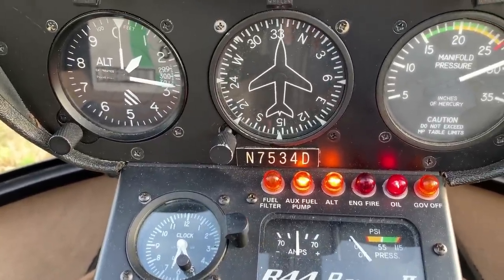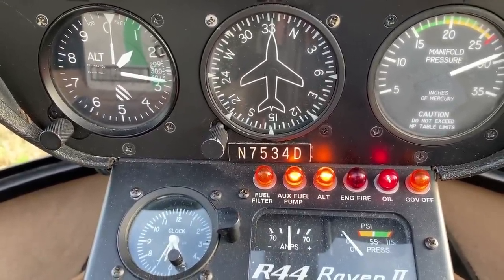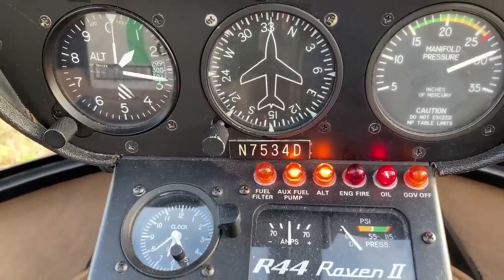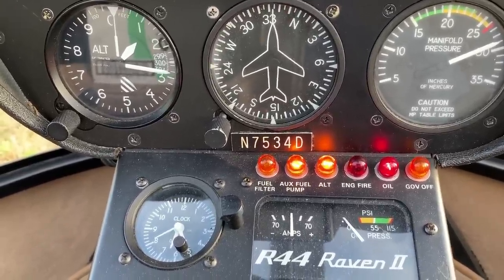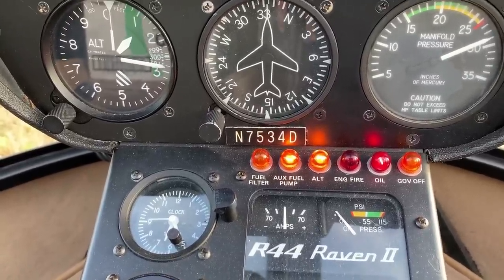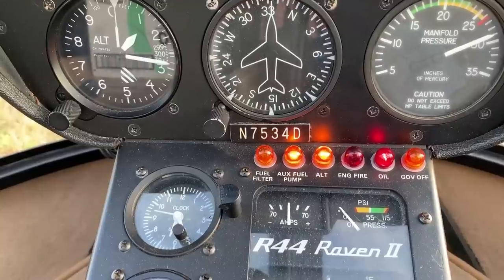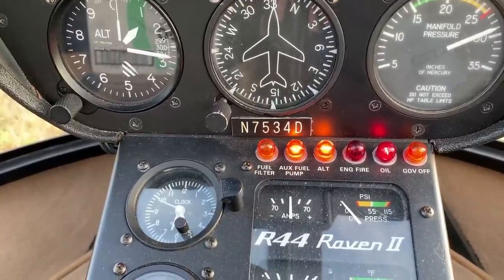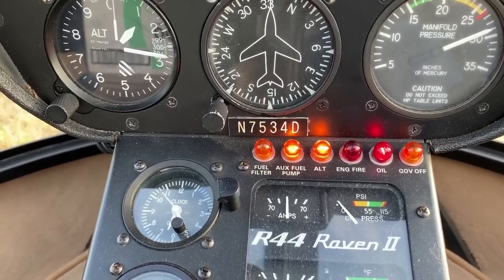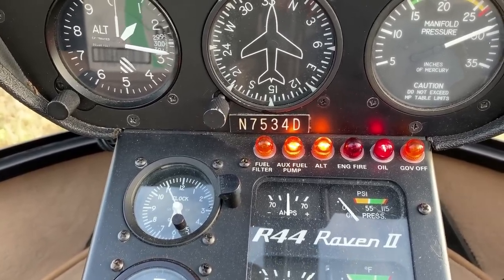The helicopter has an electronic governor that keeps the throttle set exactly right so you don't have to worry about adjusting it in flight — that's pretty common with modern helicopters. When the governor-off light goes on, it means the governor has been turned off, disconnected, or broken, and you've got to manage the throttle yourself.